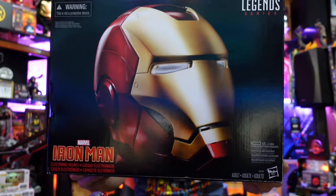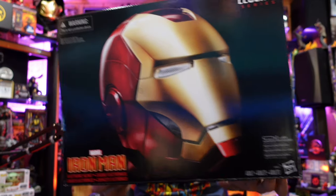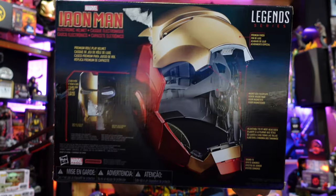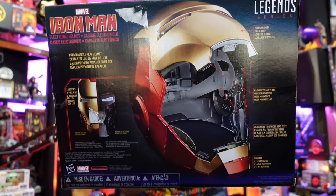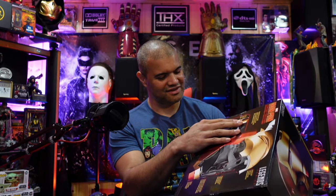So this is the front of the box here — Legends. It takes three AAA batteries. Side of the box, Iron Man, look at that. Inside: premium finish on the inside, magnetic faceplate, adjustable sound effects. Oh man, finally I have Tony Stark, Iron Man, in the Raph cave. Let's get this open and check it out!